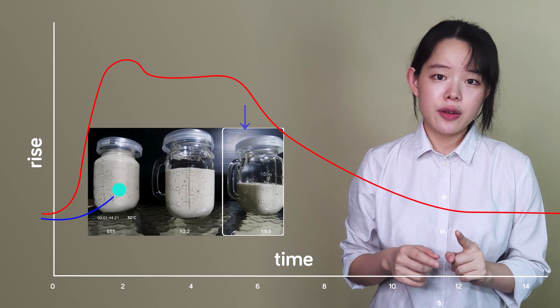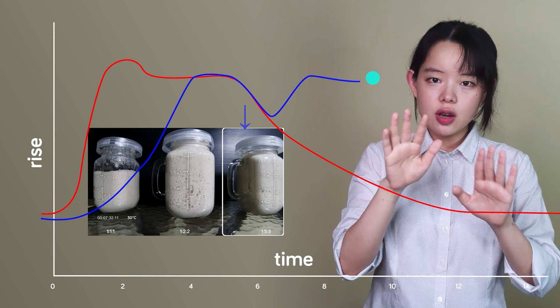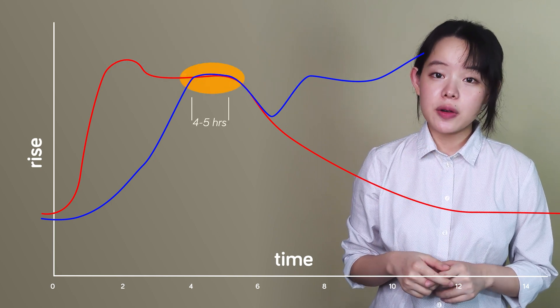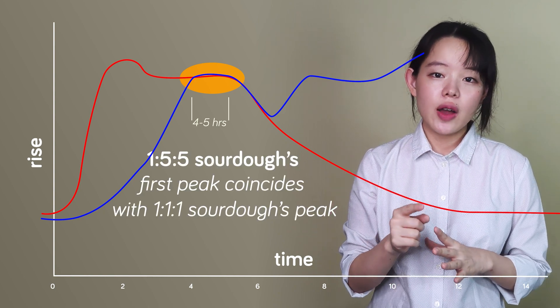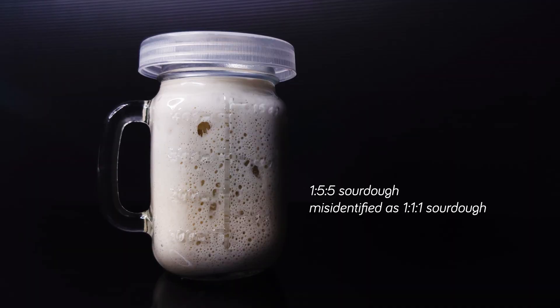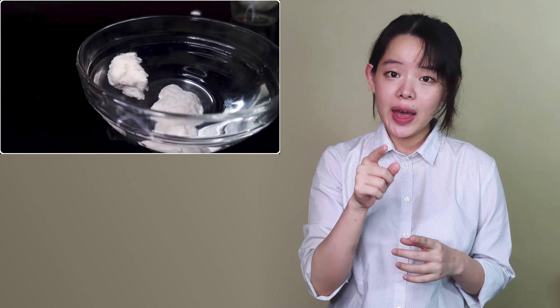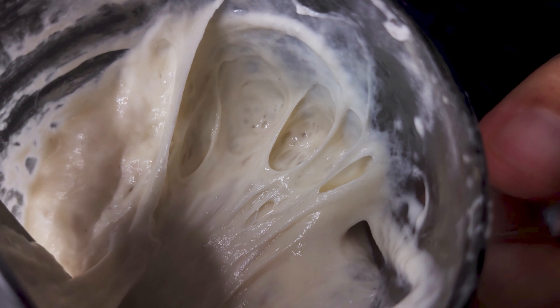Now if we plot a similar graph for a sourdough starter with a ratio of 1:5:5 and superimpose it on top of the previous graph, we get this. We can clearly see that between 4 to 5 hours into the fermentation, these two graphs converge. And that's where we can get the wrong idea that the 1:5:5 sourdough starter is at its peak, and we can easily misidentify it as a 1:1:1 sourdough starter. You can even test its readiness by taking a small sample from the top and carrying out a float test. Chances are that this sample from the top will pass, because there's been enough time for just enough gluten network to form, and enough carbon dioxide has been generated to leaven the starter as indicated by the rise.